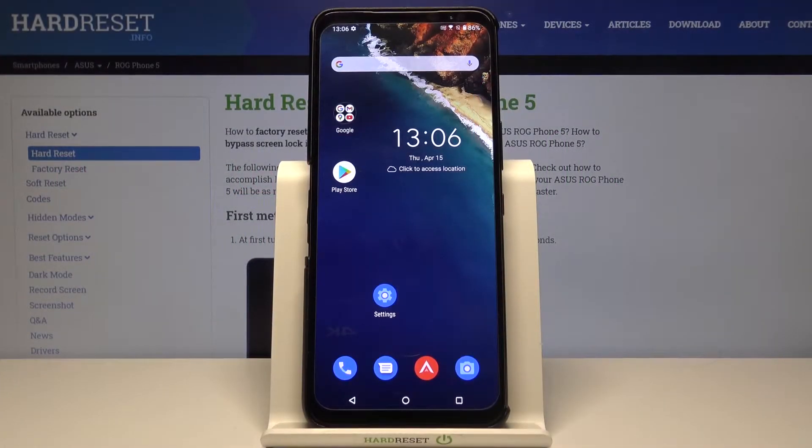Welcome. In front of me I have the ASUS ROG Phone 5, and today I will show you how we can increase screen sensitivity.